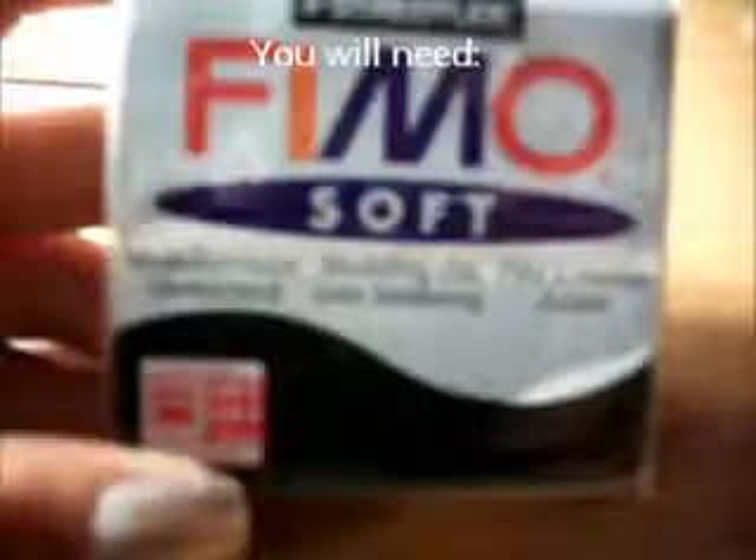I'm going to show you guys how to make a devil chibi girl. You'll need an X-Acto knife, skin color clay of your choice, red color clay of your choice, and black color clay of your choice.